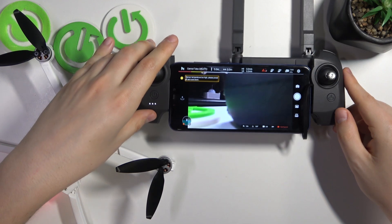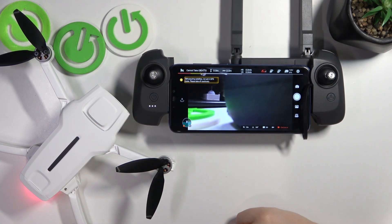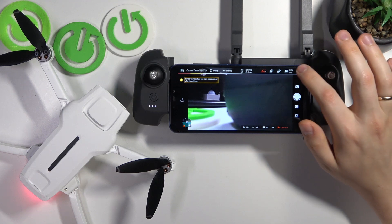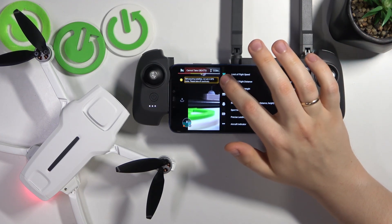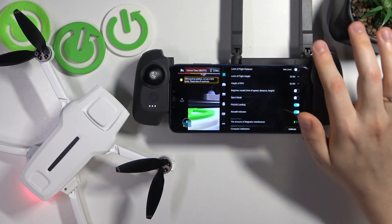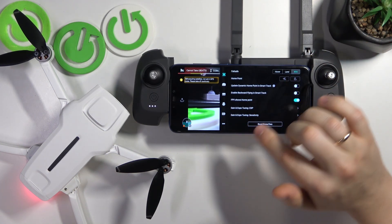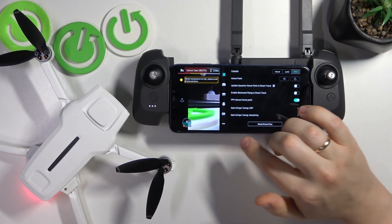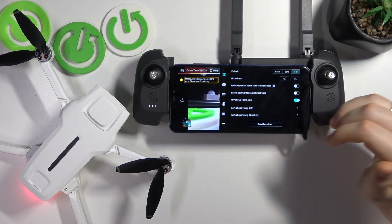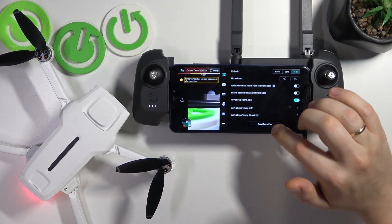So first, launch the camera view of the FIMI Navi Mini app, then go into settings, select the top or utmost category on the left, then scroll this page all the way down and at the very bottom of it, you'll find the reset drone parameters button.